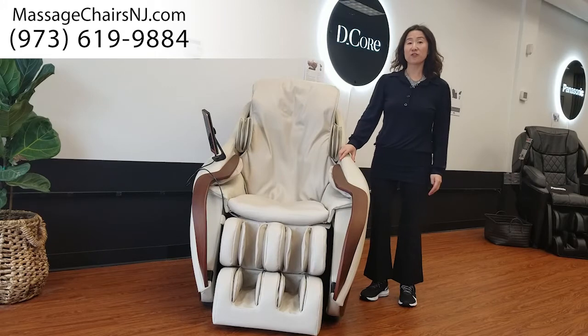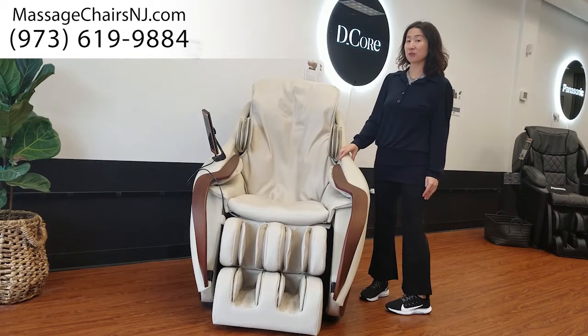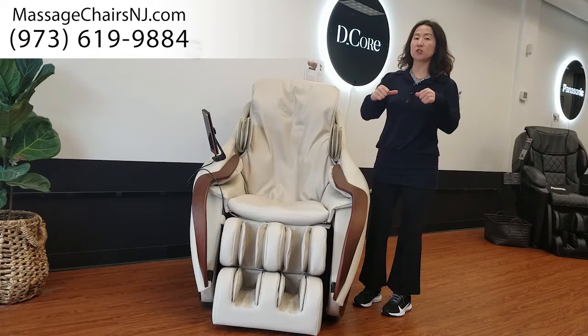Hi guys, my name is Lauren from Frontier for Life. I'd like to introduce you to this great popular chair. It's called D-Corsaris. D stands for deep, so this chair will give you a deep tissue massage.